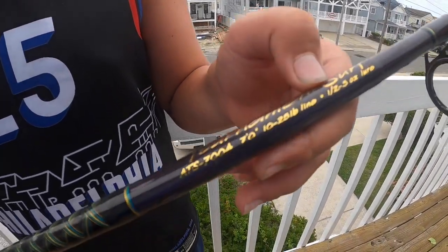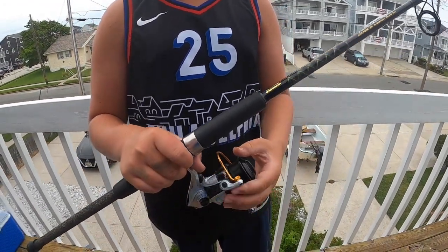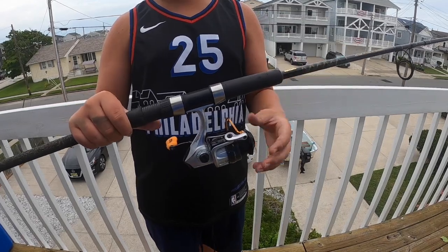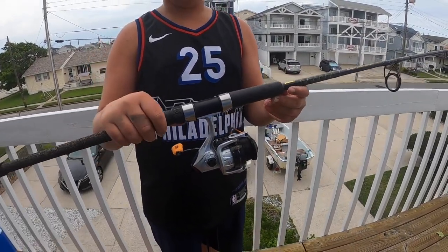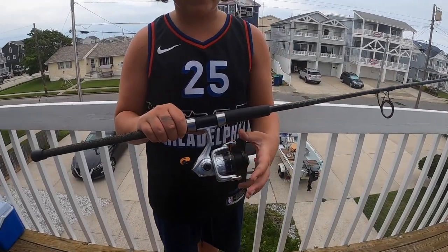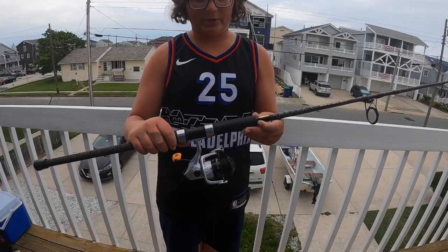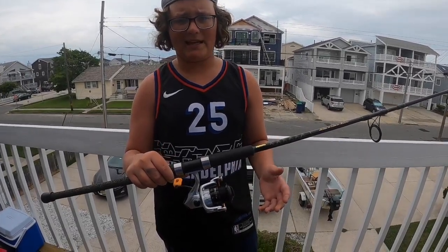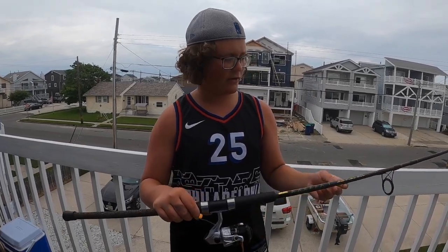This one is rated for a half ounce to 3 ounces of weight. Now let's talk about the reel. I recommend a size 4,000 reel — 3,000 to 4,000 size reel — lined with 20 to 25 pound line. I use braided because I think it helps cast a little farther, but you can also use monofilament line. But that's basically the gear.